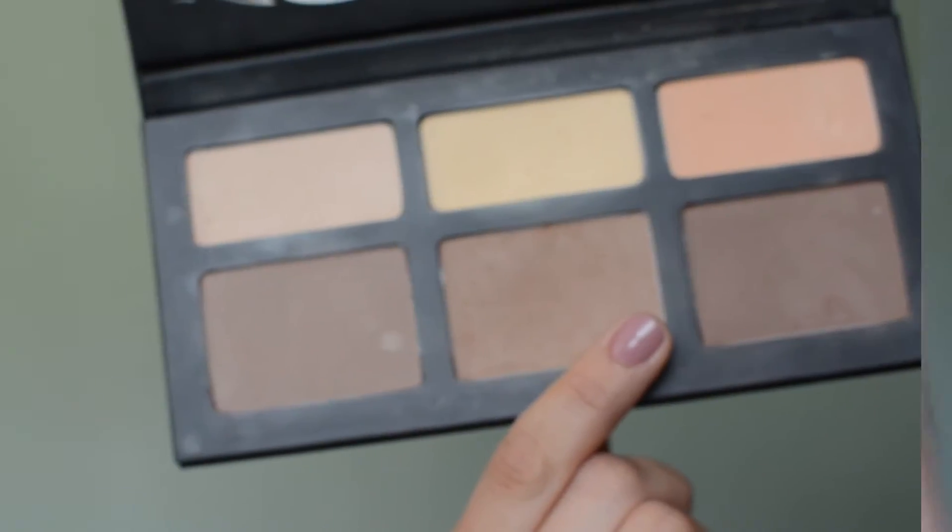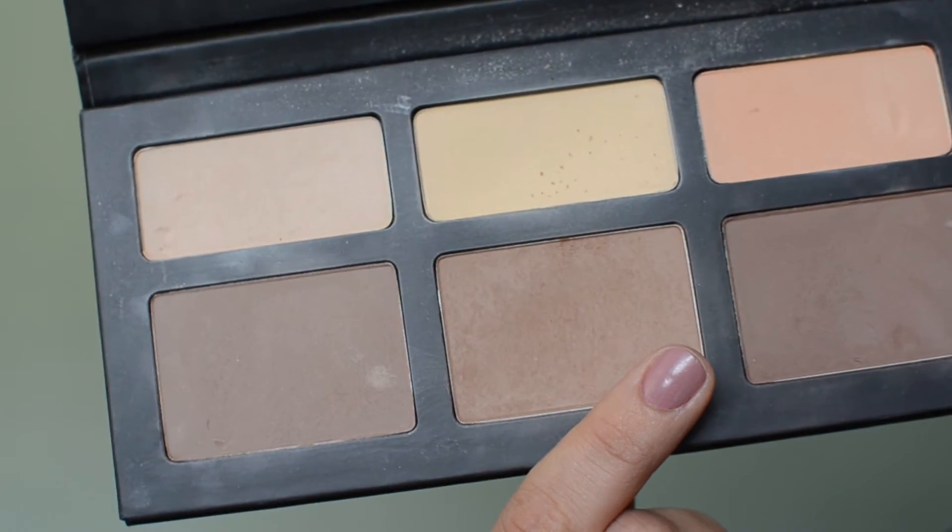Going back to the Shade and Light palette, I use the bottom middle shade called Shadow Play to lightly contour my face — nothing too crazy, just a little for more dimension. Then I lightly contour my nose with the same product.